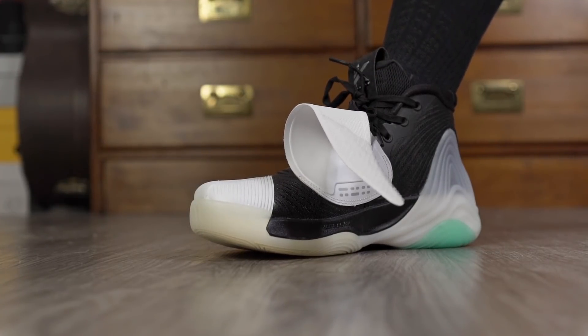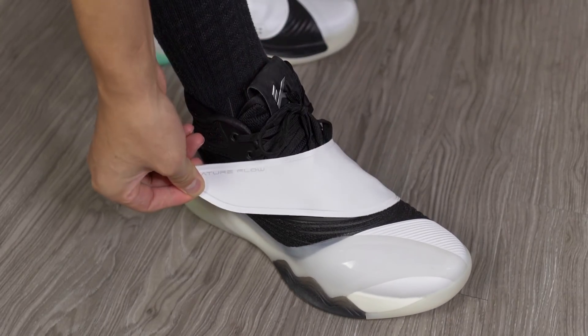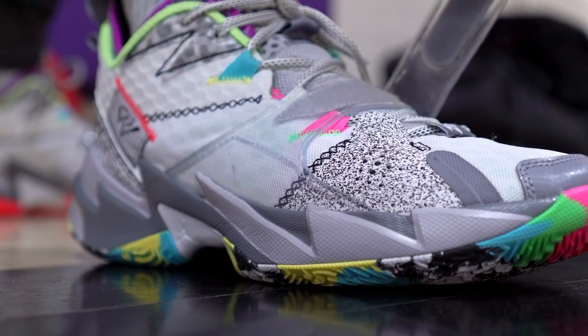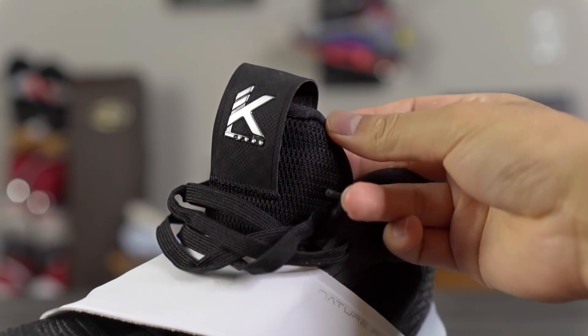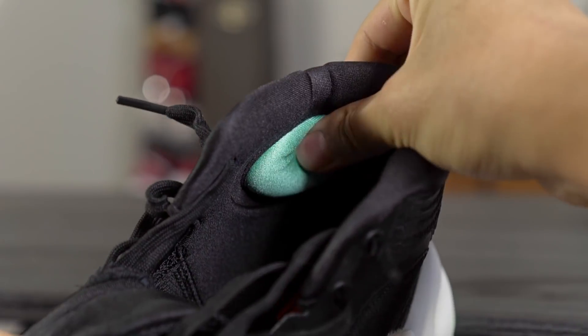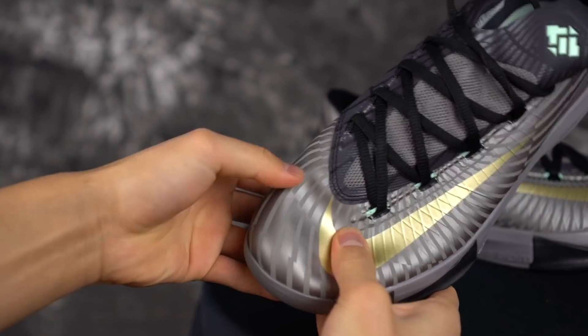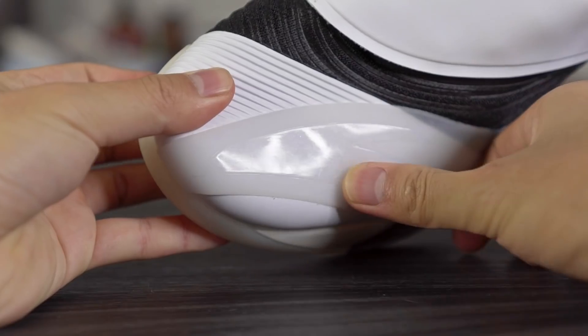There's a midfoot strap which does help lockdown a little. I really like how the strap stays in place — when you tie the laces it folds out of the way and stays there, which is convenient. I still prefer a pulley system like in the Why Not 0.3, but it's not bad here. The tongue has a little padding which feels nice, and in the ankle area there's not a lot of padding, but there are two very nice achilles pillows on either side that improve lockdown and feel great on the ankle bone. Overall the materials get the job done, but the plastic piece in the toe box is very overkill.